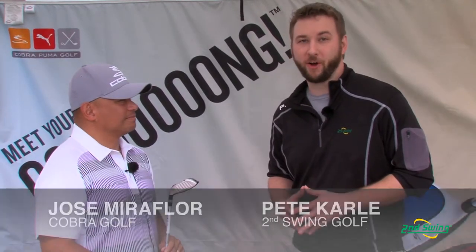Hi, I'm Pete Carl from Second Swing Golf. We're down here at the Orlando PGA Demo Day and I have the pleasure of talking with Jose Miraflor, the Director of Product Marketing for Cobra Golf. He's going to tell us a little bit more about the Cobra Baffler XL Hybrid.